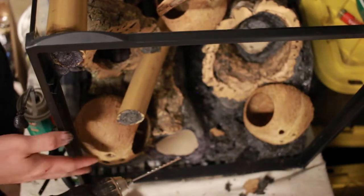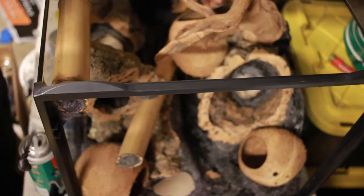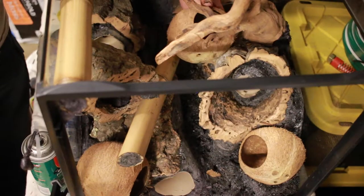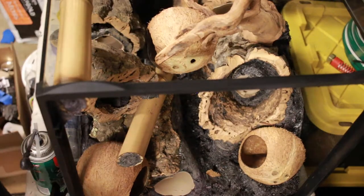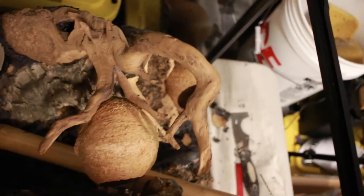I've added another hide here. I'll give you a better shot from the front of what it looks like.